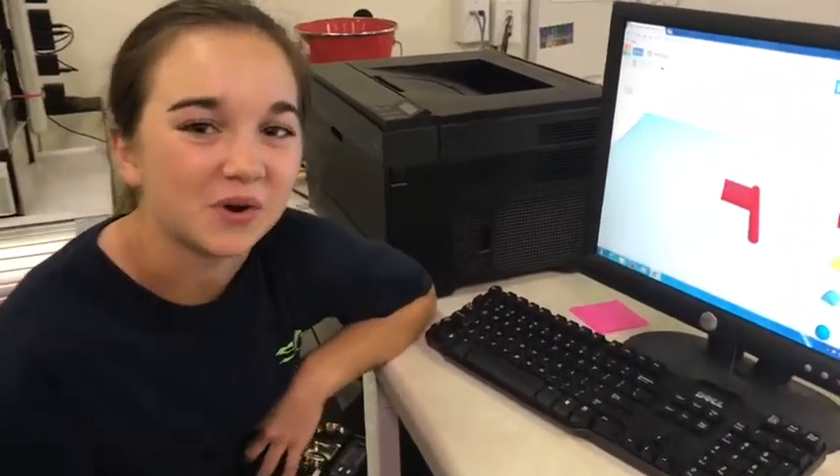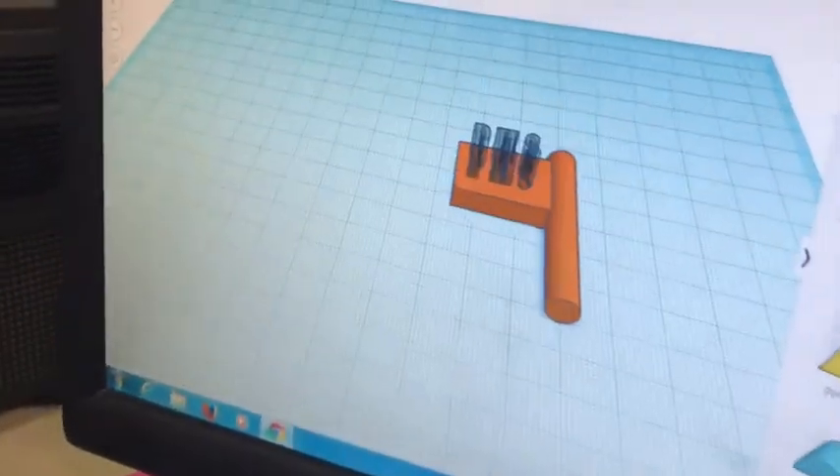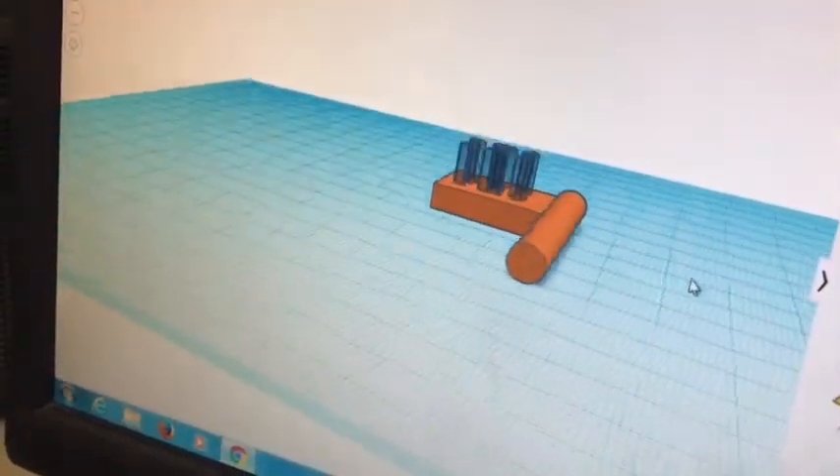On the top of the name plate there are four flags representing the four high schools in Walton County. To make the flags, we put together a rectangle, a cylinder, and then engraved the letters for each high school.